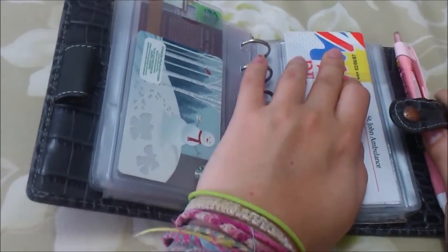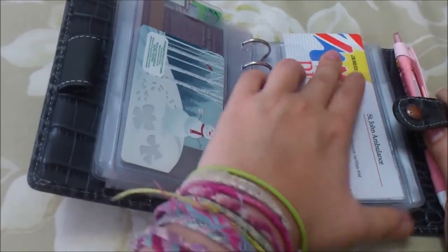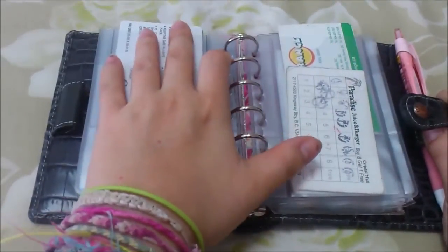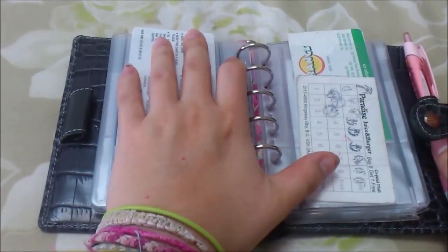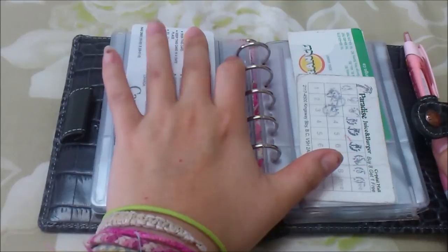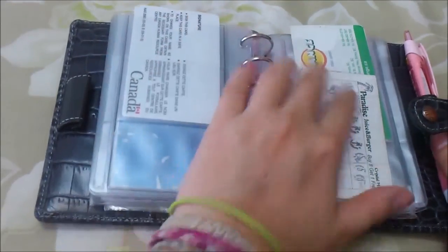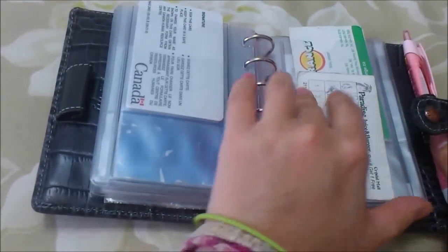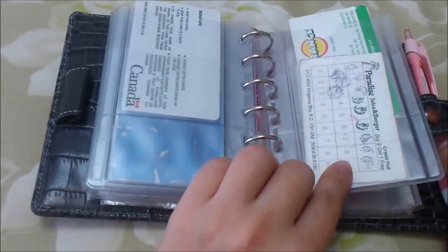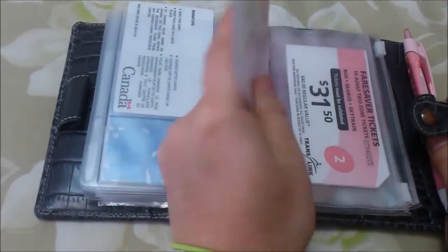I have a St. John's Ambulance first aid card - a small version - in case I need to show it for work. Then I have my care card on top. In the back I have my social insurance card flipped over so I don't show the number. I also have some stamp cards for bubble tea places - once you collect around nine or ten stamps you get a free drink, so I just keep those in there.